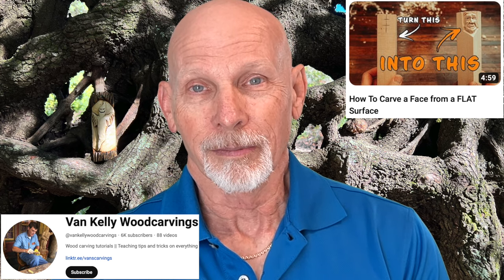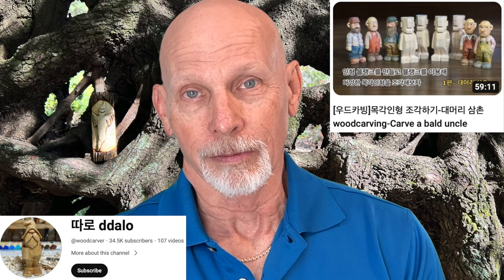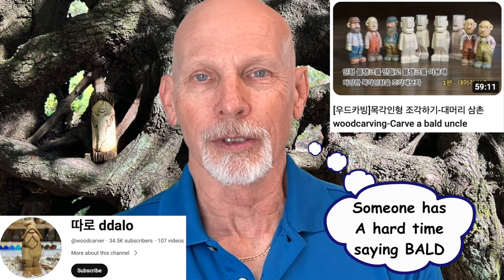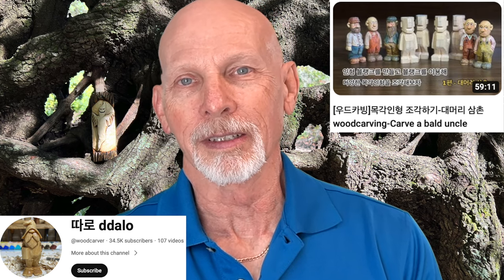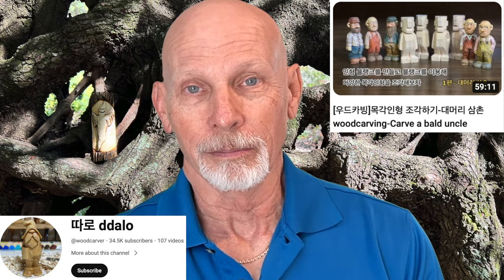Last week we had a video from Talo where he roughed out the shape of a small figure, and I mentioned I wasn't sure if there would be a part two. Well, there is a part two — a new video called How to Carve a Bad Uncle. You can tell it picks up where the other video left off with the roughed-out figure, and Talo shows you the carving of a bad uncle, giving you different examples of clothing styles, hats, and such. He usually shares a variety of different samples. You can see in this tutorial the step-by-step process of going from the roughed-out figure to the final form. Take a look.